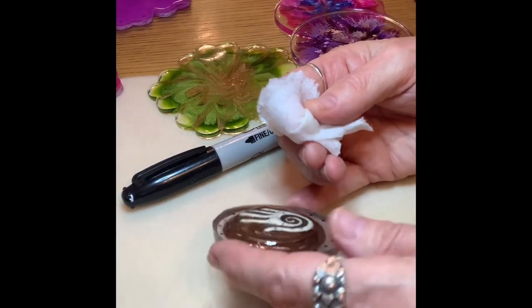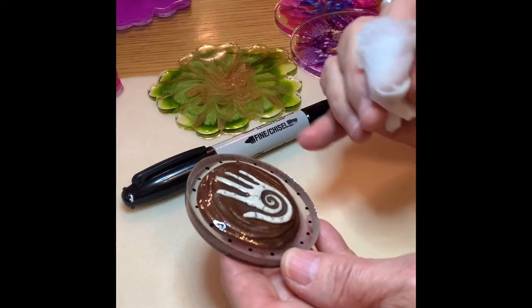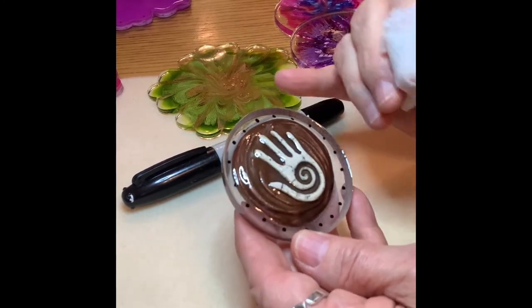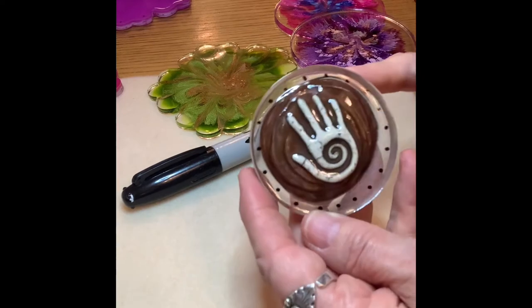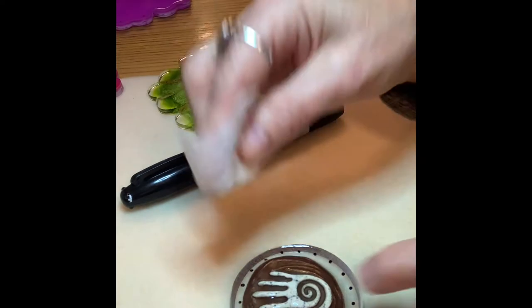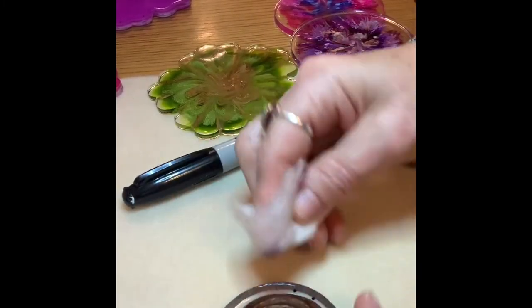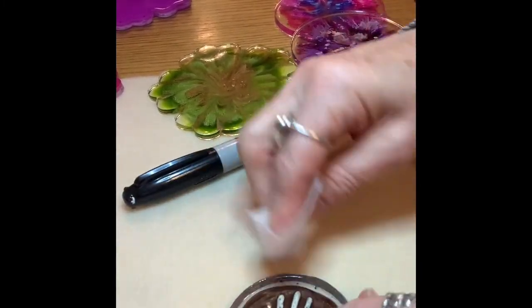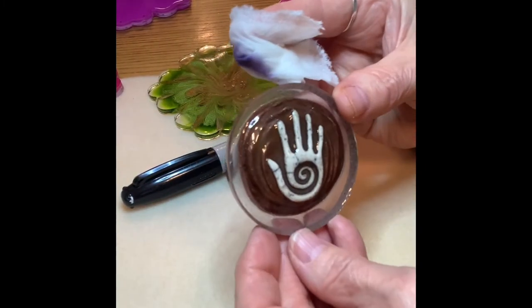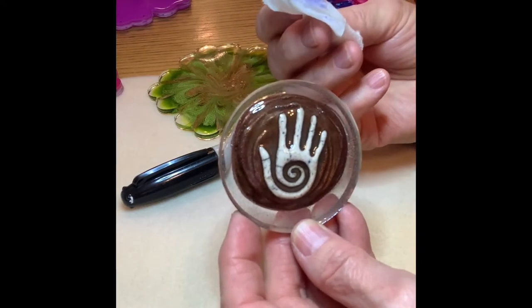Say if you don't like the way this was marked — you eyeballed it and something's off, or you want the holes closer together or further apart — you just want to remove it. Take the nail polish remover on a rag, and it takes it right off just like that. After you've drilled, you might have a little remnant of the marker on it and you can go back and just take it off that way with the polish remover.